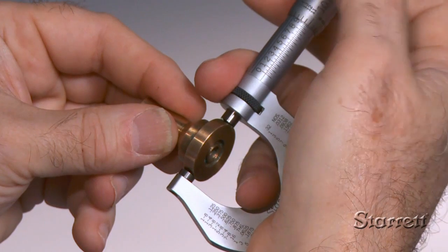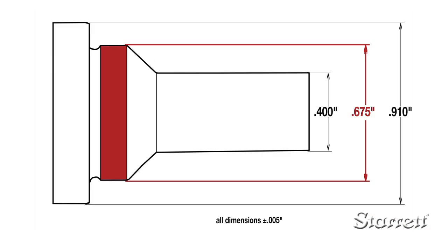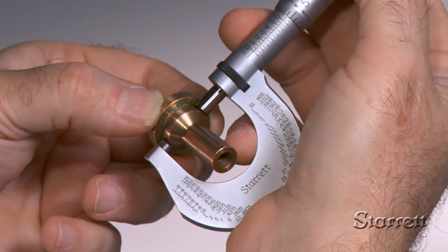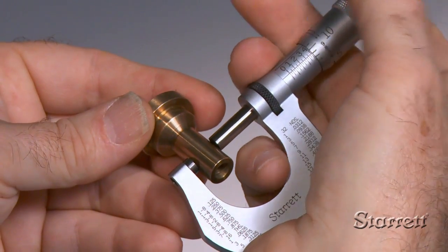With a little practice holding the micrometer, turning the spindle with just the right amount of force, and interpreting the information on the thimble and sleeve, you'll be able to make an accurate, reliable measurement every time.